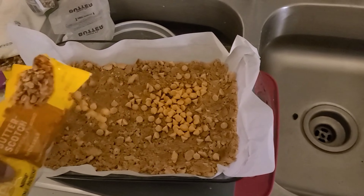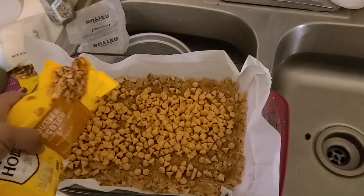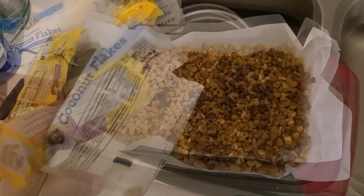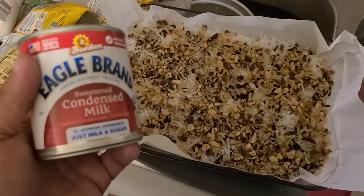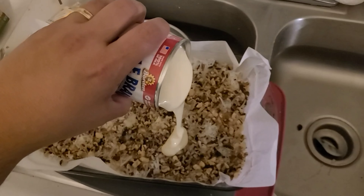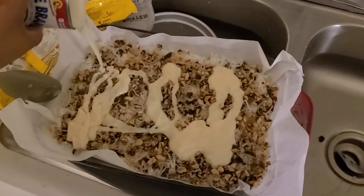Then start to layer the rest of the ingredients. It doesn't matter which order you do it in, but the sweetened condensed milk has to be last. I usually do butterscotch first, then chocolate, then coconut, and last walnuts. The last layer is always the sweetened condensed milk, which needs to be white or cream colored. If your sweetened condensed milk is tan or brown, that means it turned into something else called dulce de leche, which goes great on toast.